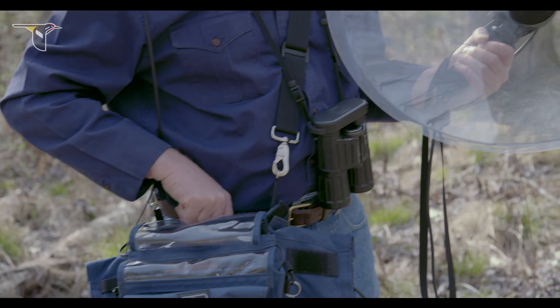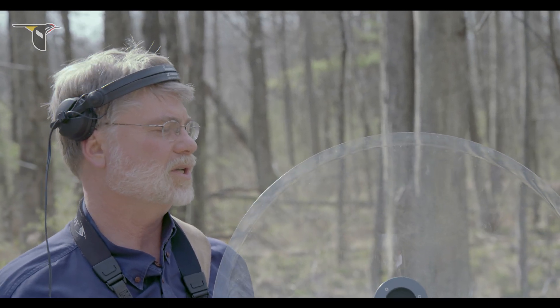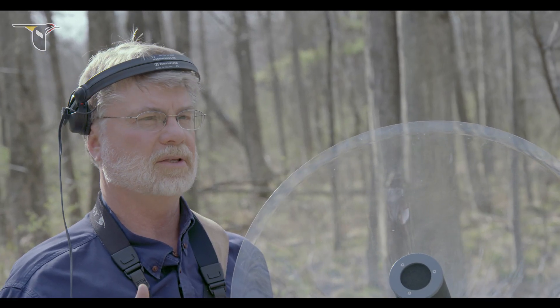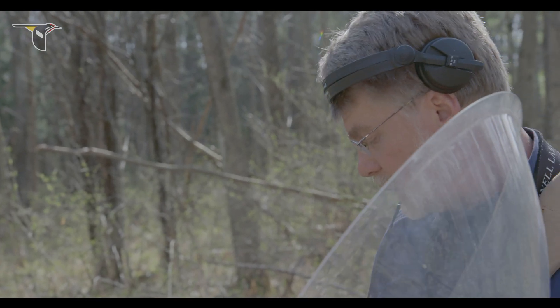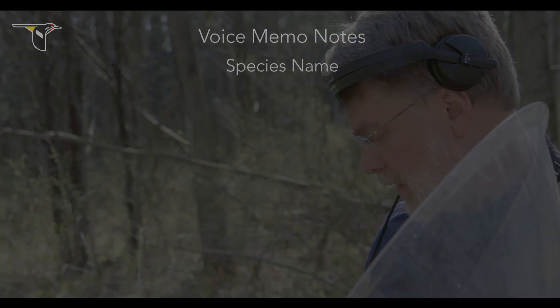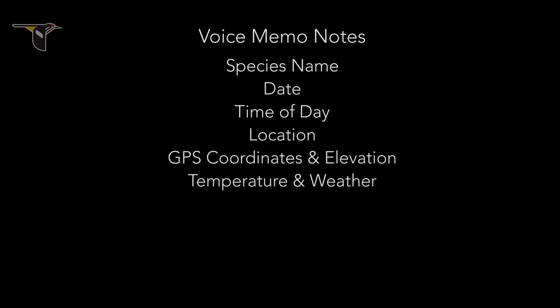The last thing I want to do is add a voice announcement to the recording, which tells basically who, what, where, and when. That was the song of an Eastern Phoebe. It's the 19th of April, 2016. The time is 1356 hours. I'm at Sapsucker Woods, Cornell Lab of Ornithology. The temperature is about 61 degrees, clear blue sky overhead, no wind.